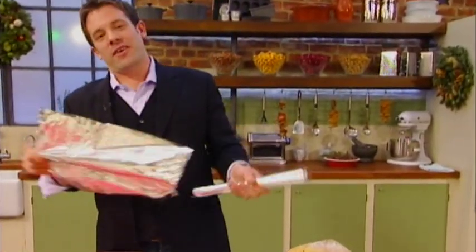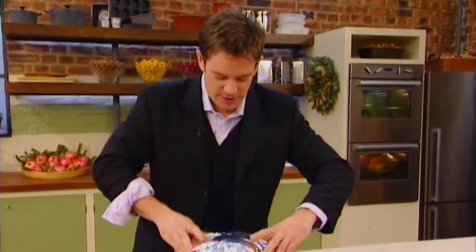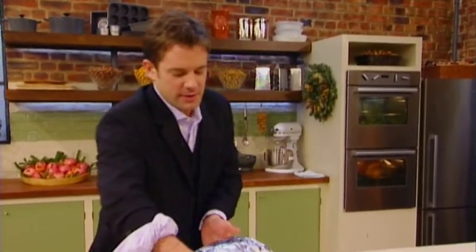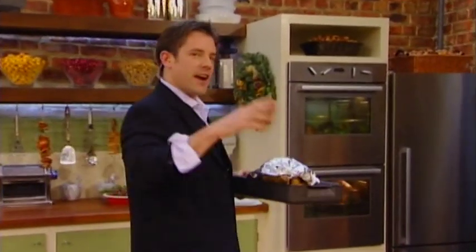It's in the oven for about two hours. The first hour, give it a blast, get it cooking with a bit of foil, because you don't want it to catch. Then remove the foil after an hour, turn the oven down slightly, and carry on cooking for another hour.